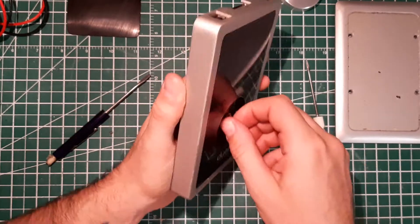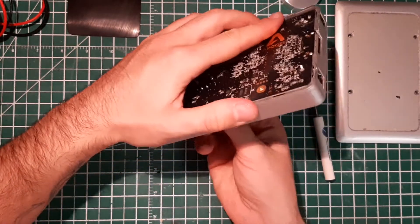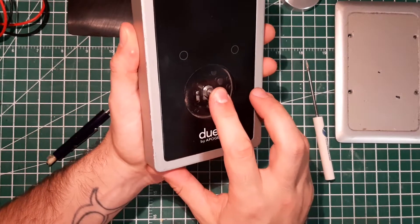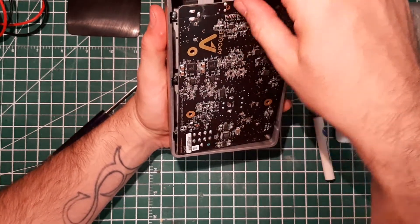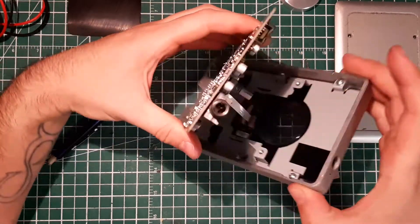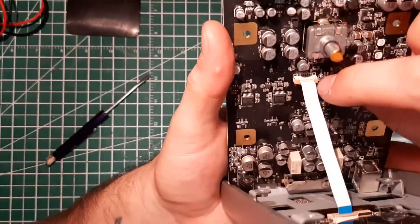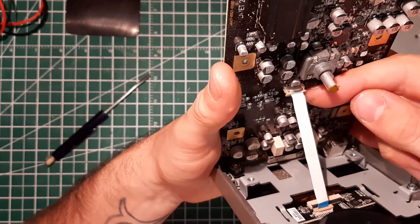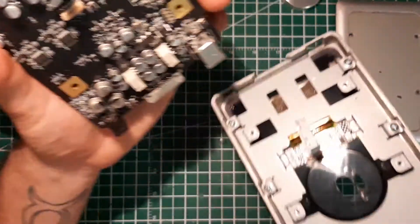That retains the encoder — yes, it's an encoder because it turns infinitely — and there's a push button also. Once this is cleaned up you can gently slide it down, move it up and be careful because there's a small ribbon cable connected here. There are two clips on the side of the connector — pull them up, you should hear a little click. Use your nail or a small screwdriver and then you should be able to slide the ribbon cable out really easily.